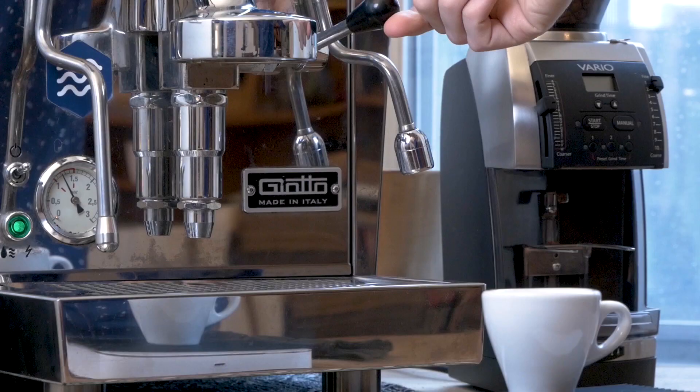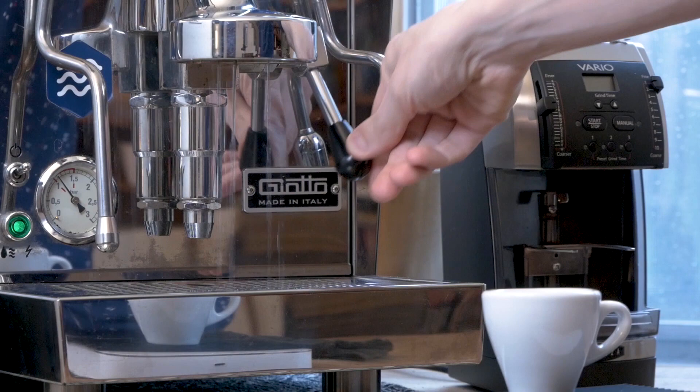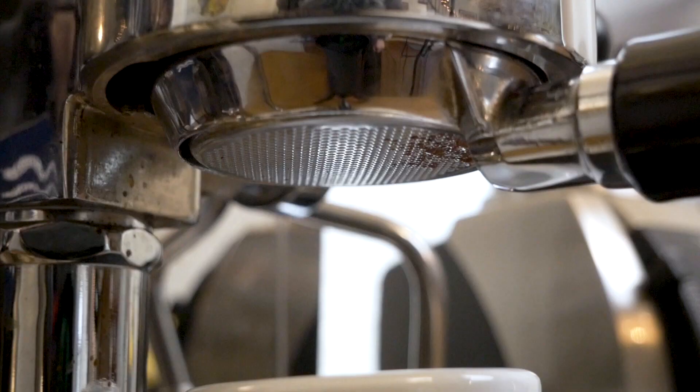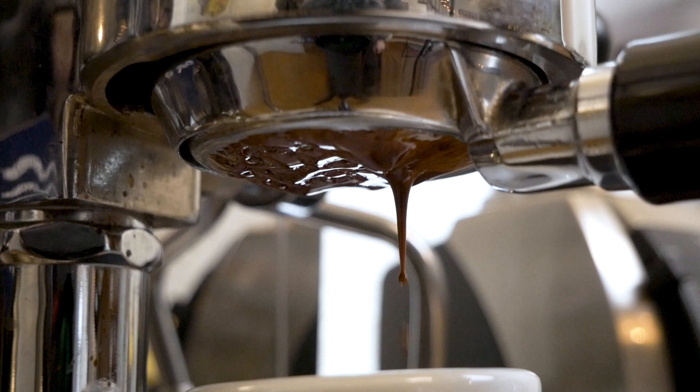Once your shot is ready, go to the machine, rinse the group head, get everything nice and heated, wipe everything down again, and then set up your scale with your cup. Don't wait too long — you want to engage the pump and start brewing your espresso as quickly as you can, because once the espresso is ground you're going to be losing a lot of aromatics and volatile gases that you want to capture in the brewing process.